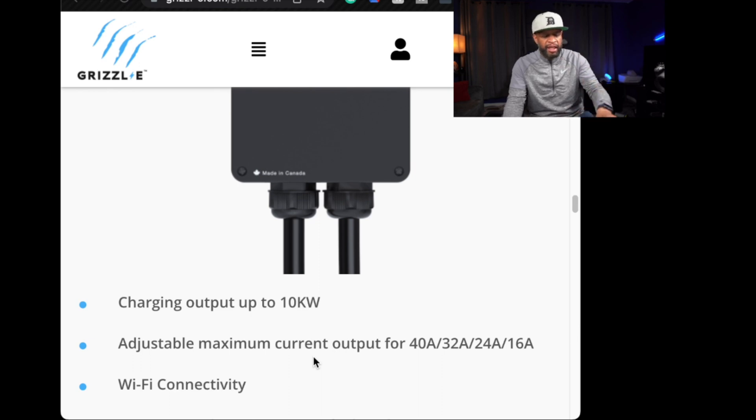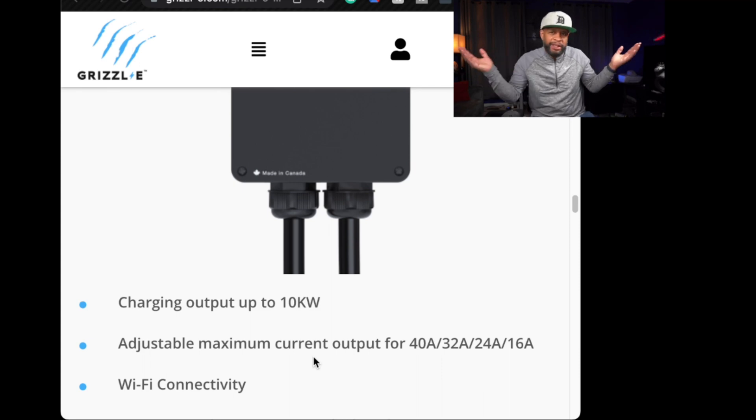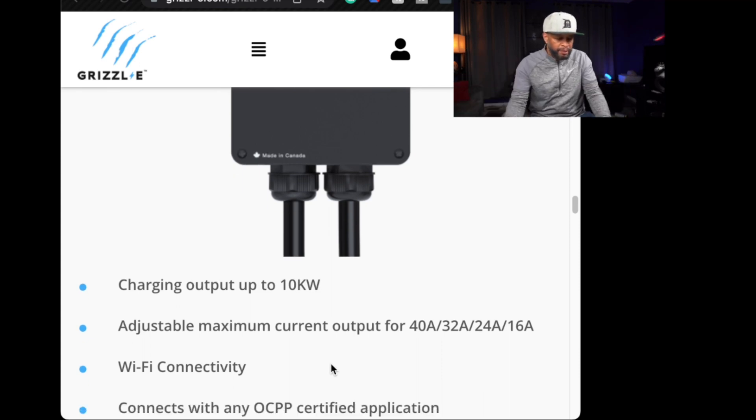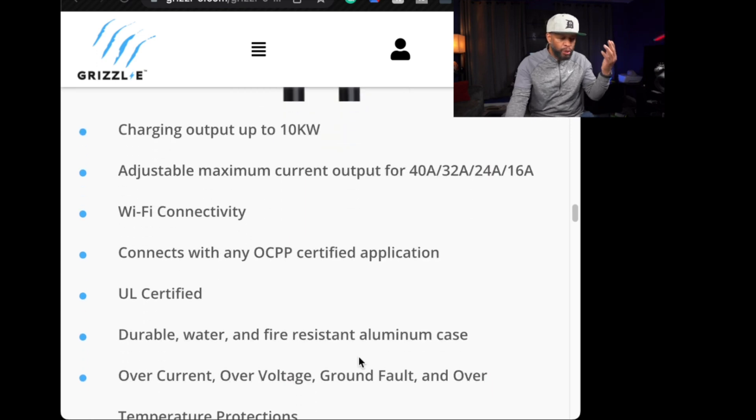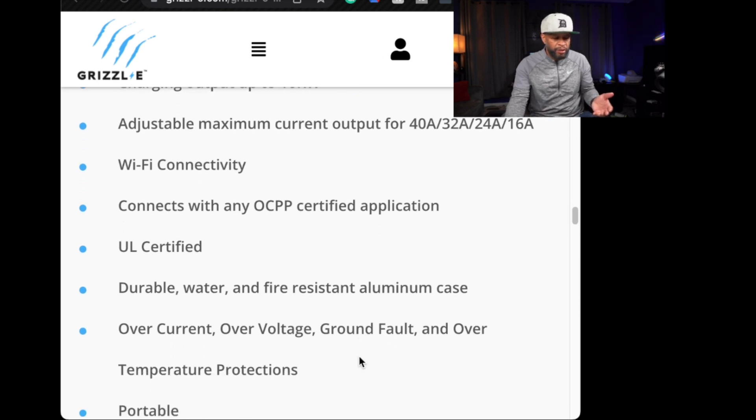The people at Grizzle will set the adjustment for you before you take delivery of it, so it'll make it easier and take it out of your hands so you don't have to worry about doing it. It is durable, water and fire resistant, has an aluminum case, and has over-current, over-voltage, ground fault, and over-temperature protection. Very portable.